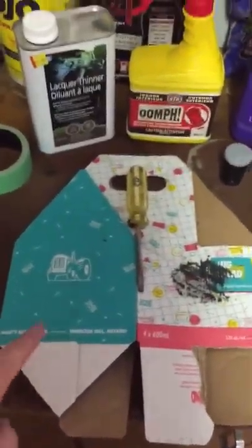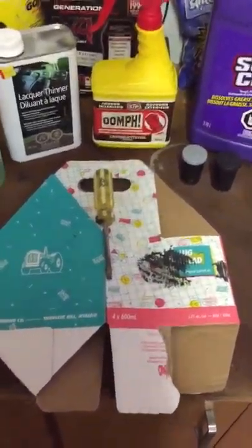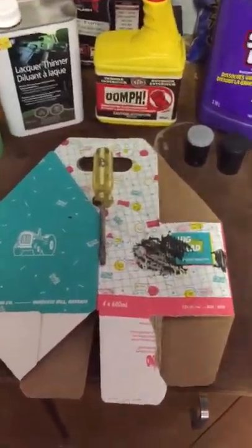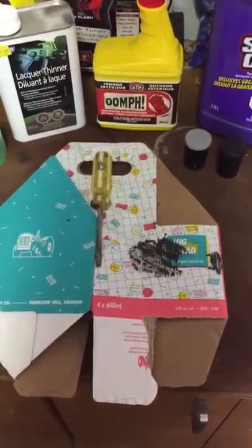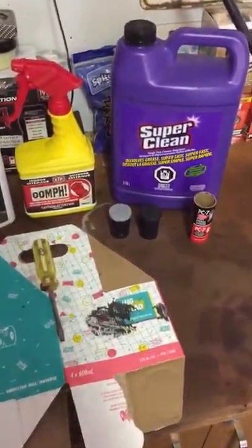Shoutout to Bose Brewing and Lug Tread — probably one of the best beers out there. If you haven't had it, go try it. They're not paying me for this, I just love the beer and it was available for mixing.